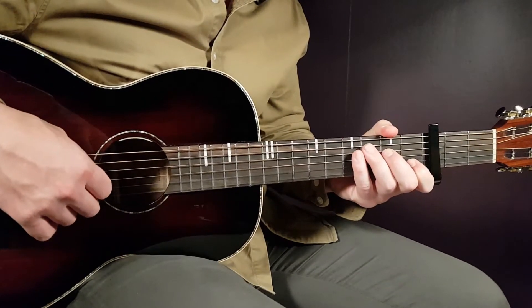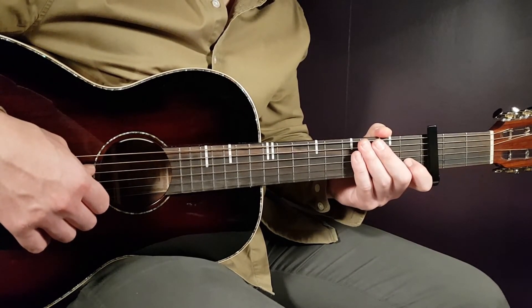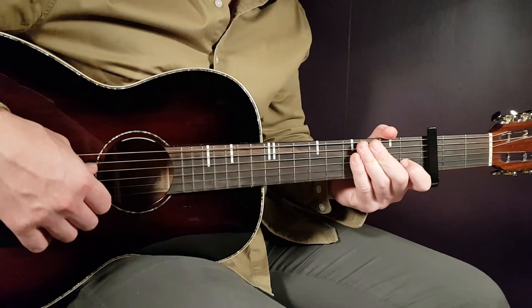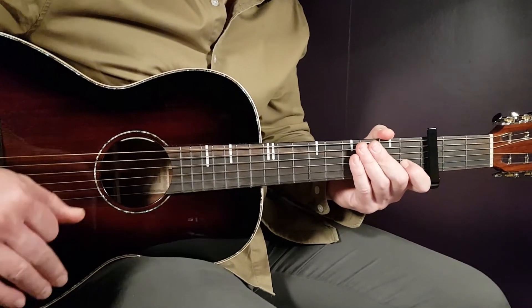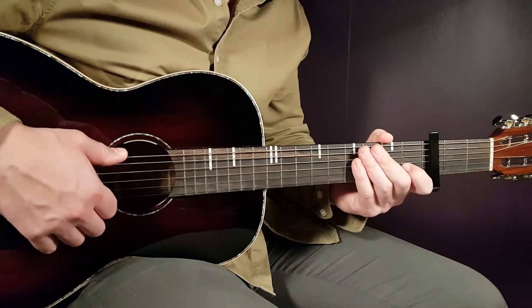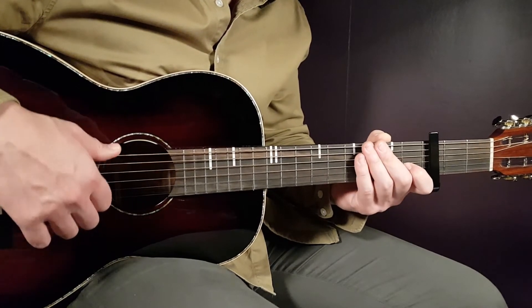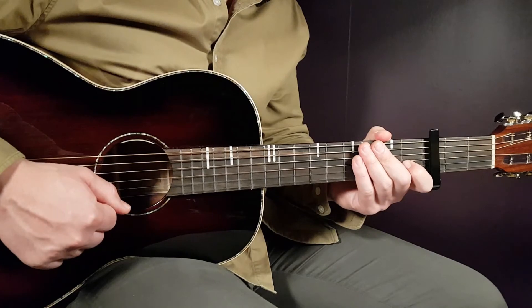Most parts will now repeat. We have a second verse played the same way as the first verse, then a second pre-chorus and chorus played exactly the same way. The post-chorus is also the same — two times on E minor, two times on D, and four times on C — but on this second post-chorus you duplicate it, so you play it twice. On the last C of the second round, you only play one down on that chord instead of four times.